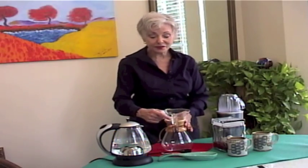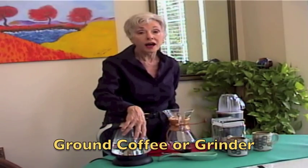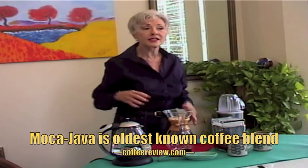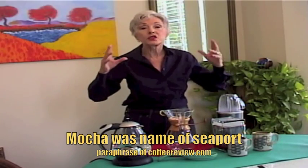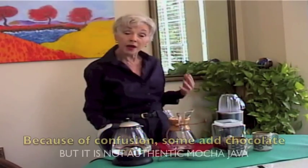Cowboy coffee is really the purest, truest way to drink your coffee. You don't need any kind of equipment other than a carafe, hot water, and your coffee. Today I'm going to make mocha java coffee. Mocha java has nothing to do with chocolate — when people say mocha, you think that means chocolate, but it doesn't. It means that is an ancient coffee that came through the port of Mocha. It's the one I am making, and it's from Austin, Texas.